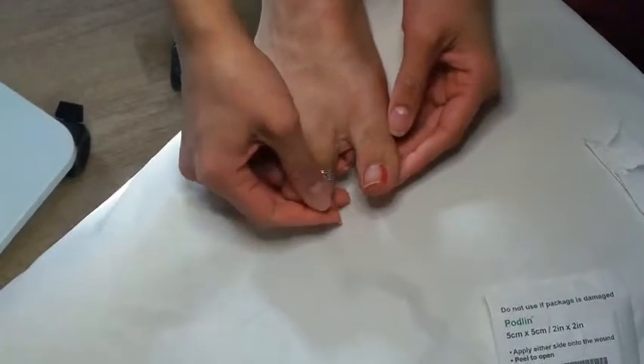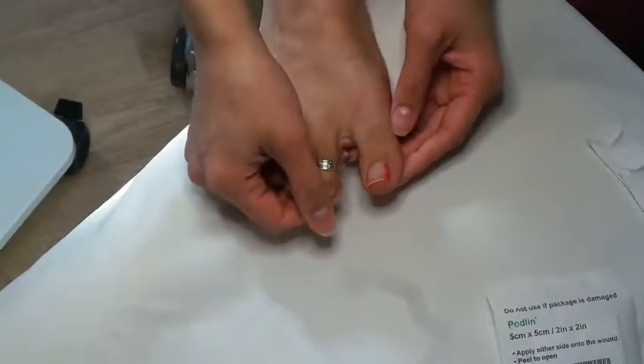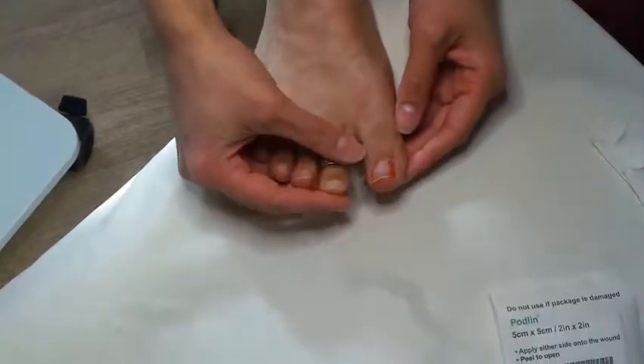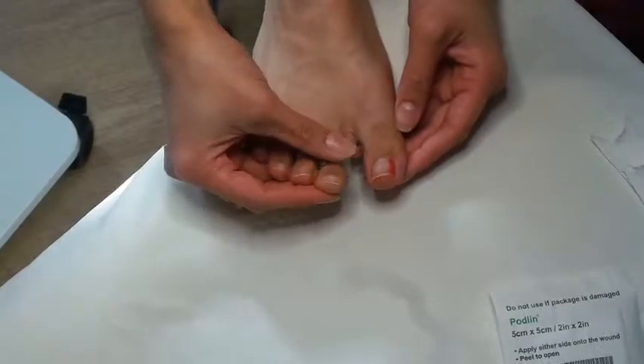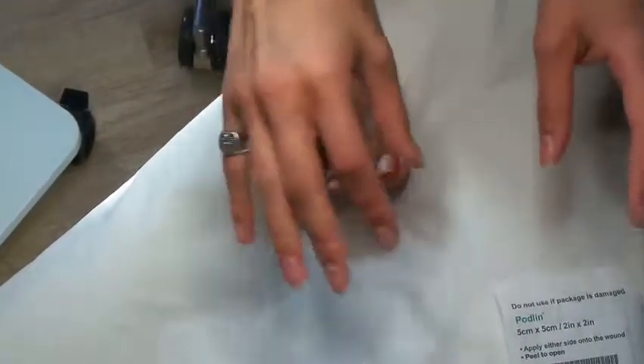What we normally do is give you a little bag full of stuff and dressings to take home with you. What I normally say is: keep your dressing on dry and clean for two days, and then on the second day you remove it, put your feet in a bowl of salt water, and then replace the dressing.